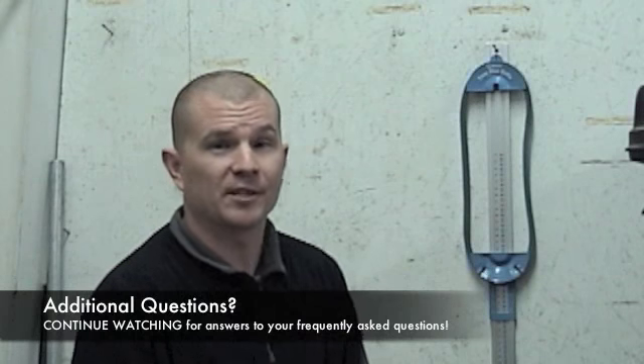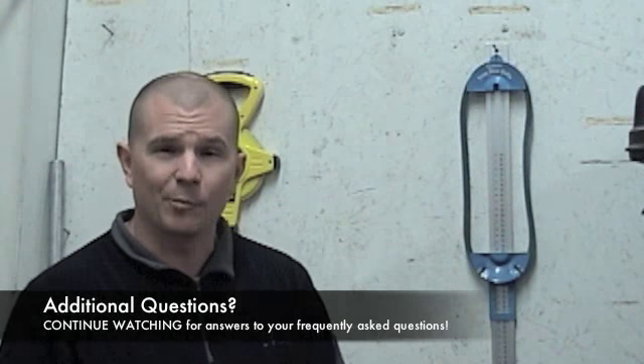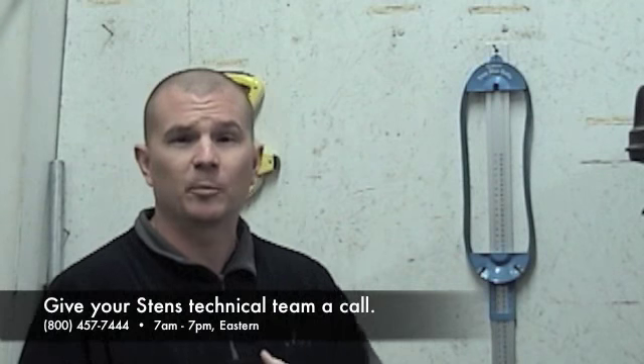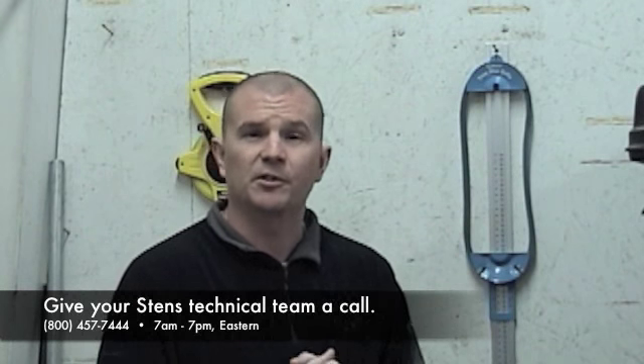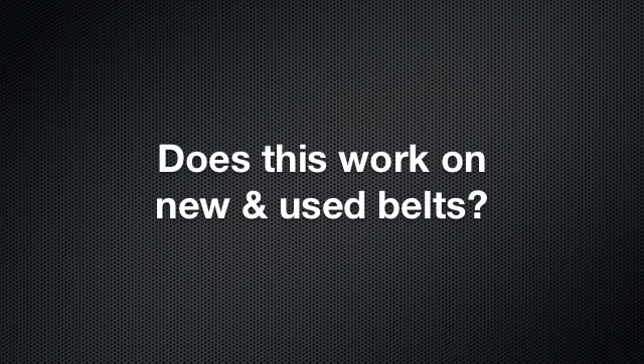I hope these helpful hints from the Stens tech department have helped you answer any questions about how to measure a belt and the correct ways to do it. If you have any questions, feel free to call the Stens technical department and we can get any question you have answered.